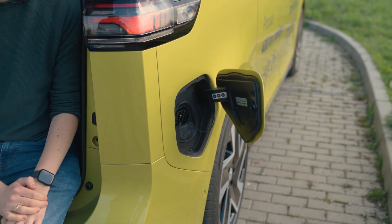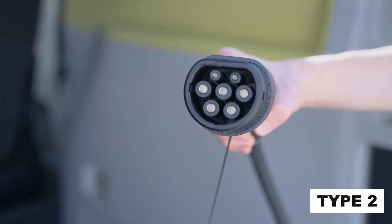Charging used to be very difficult, because we had to deal with many different plug-in standards, so you needed to arm yourself with a whole trunk of various adapters and wires. Today, fortunately, the situation is much simpler, because the vast majority of electric cars and plug-in hybrids in Europe have Type 2 sockets on board, just like in our car. And that's the standard that Snap also works in.